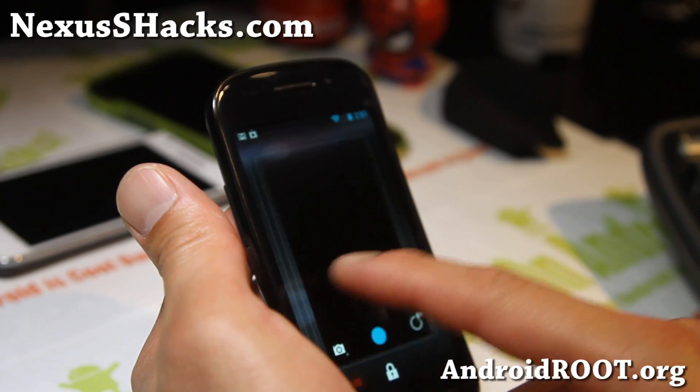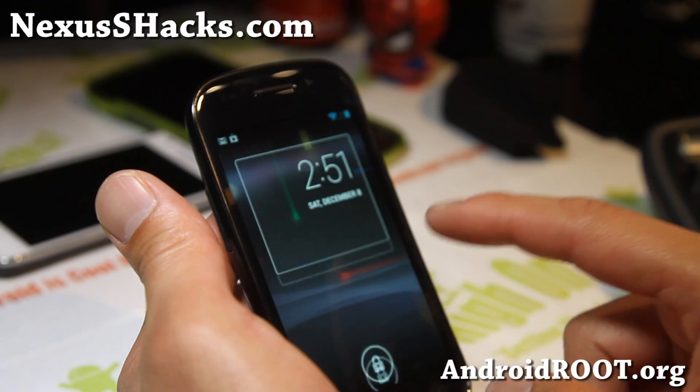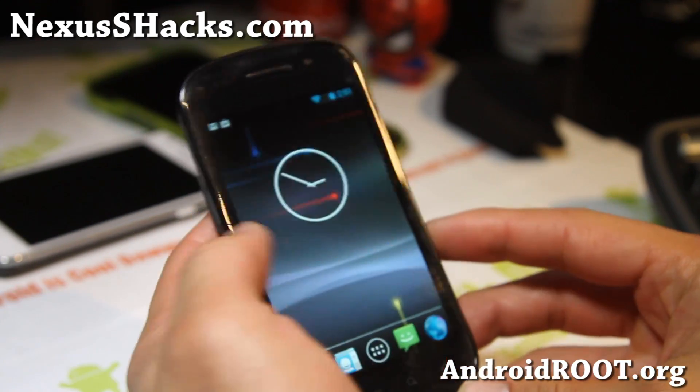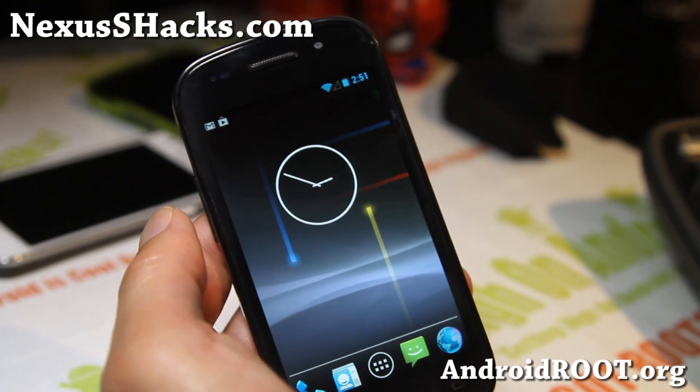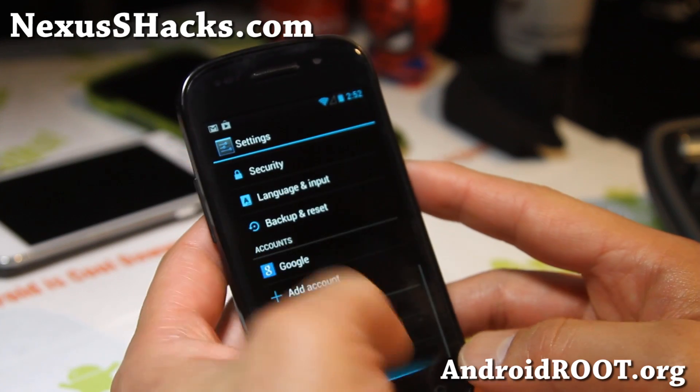But with this one, the widgets work pretty flawlessly. I feel like it's much faster. The 4.2 comes with additional optimizations, supposed to make your phone much faster and much more stable, and I can clearly feel that with the 4.2.1 here.